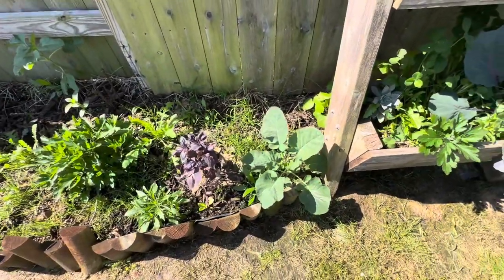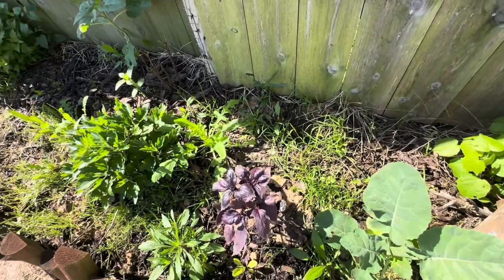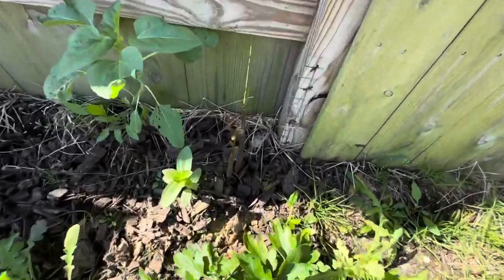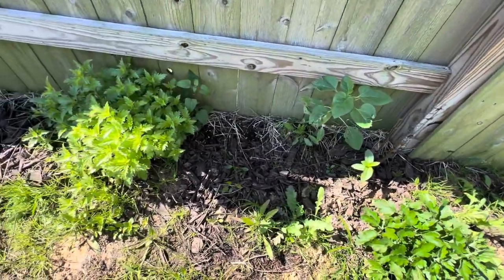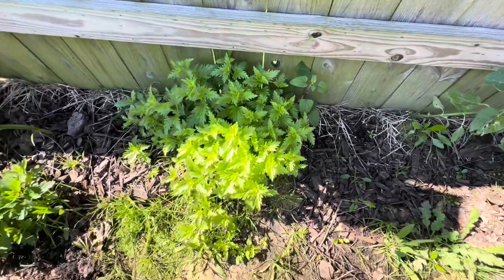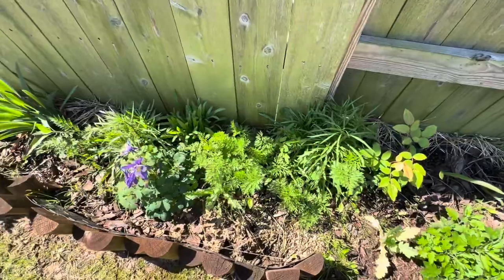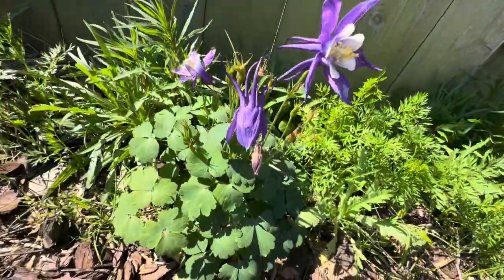Over here I have some collard greens — or maybe it's broccoli — and some Ruben red basil. I have wreath poppies. This is another mum. Here's my button bush — it is coming back. And there's a sunflower over there from the bird feeder. This is the blue mist flower and the Greg's mist flower coming back from last year. There's a cutting of a rose that my neighbor's mom gave me last year — I didn't think it was going to make it, but it is. There's a Colorado columbine that continues to bloom.